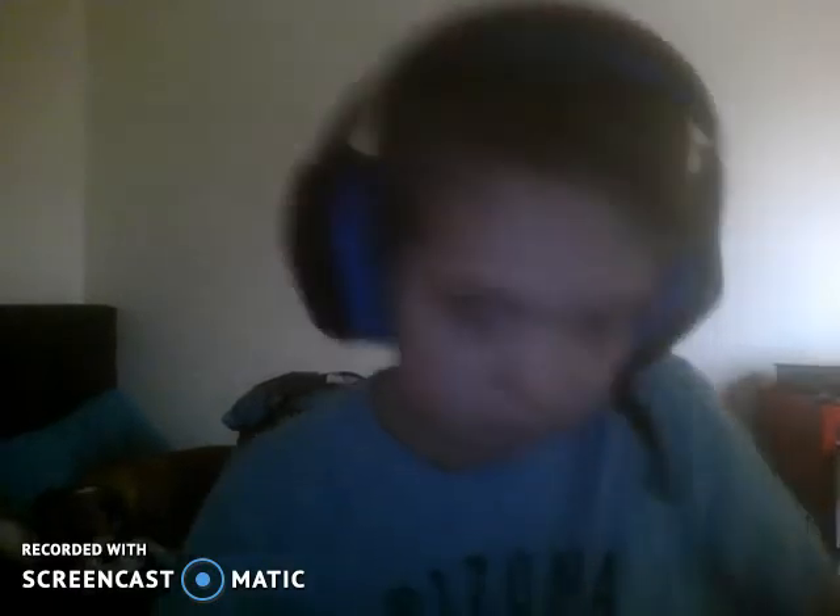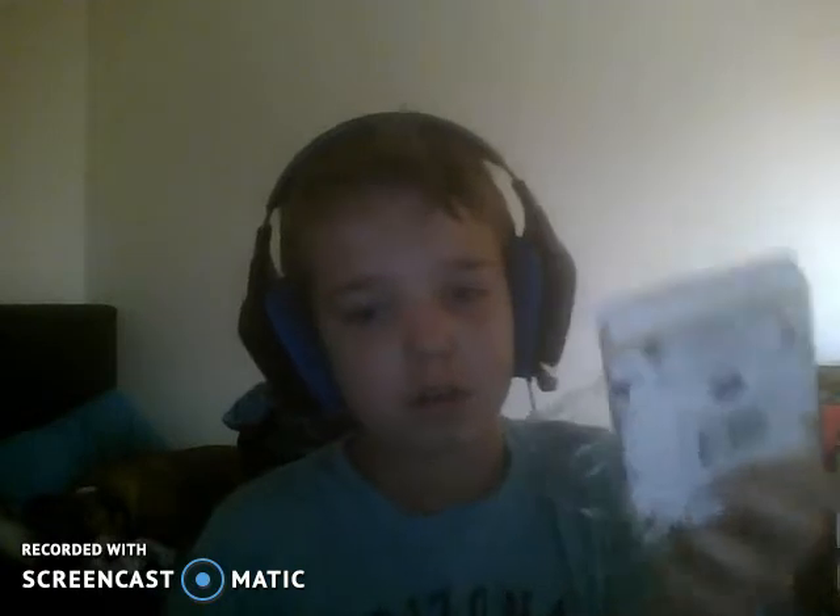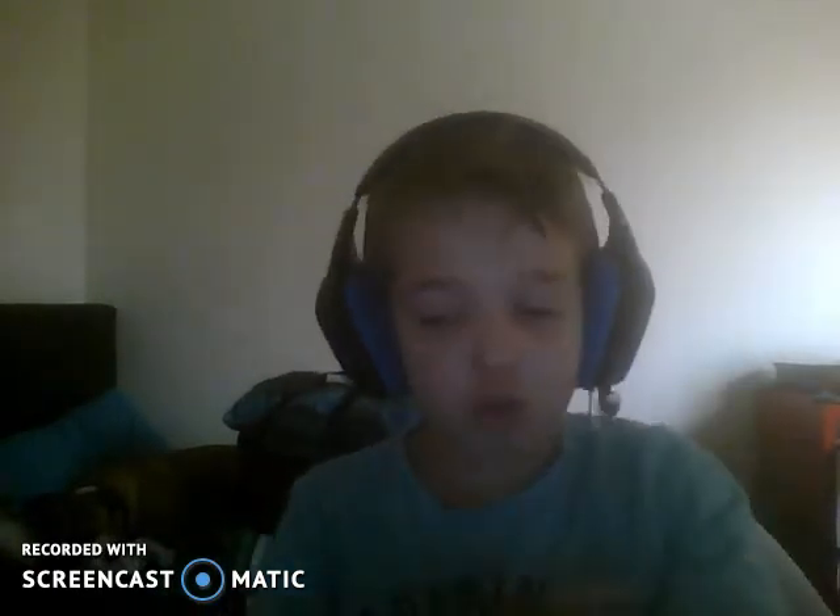So yeah guys, that DoorCraft Wolf Boxy — let's redo. Don't need this stuff anymore. So yeah guys, hope you enjoyed!